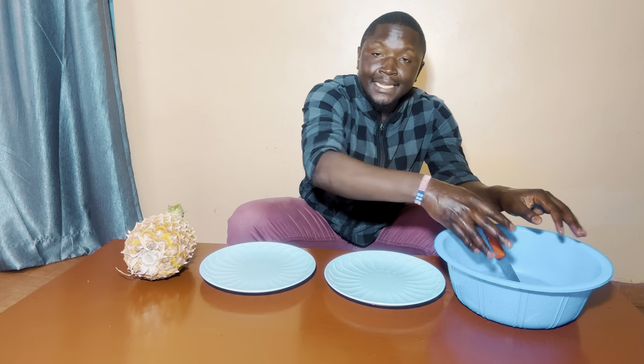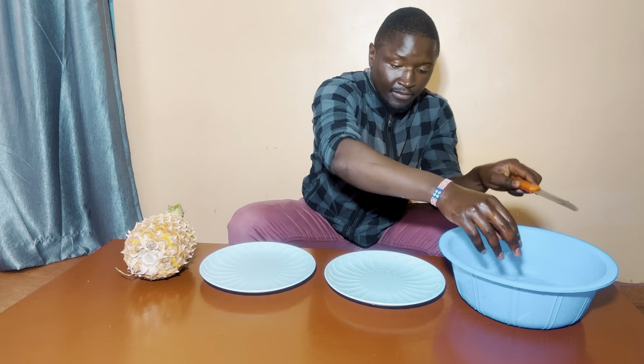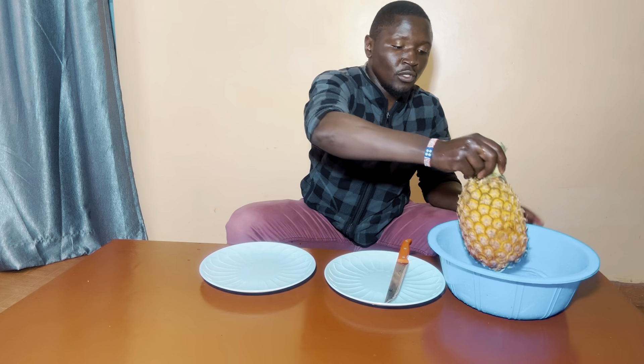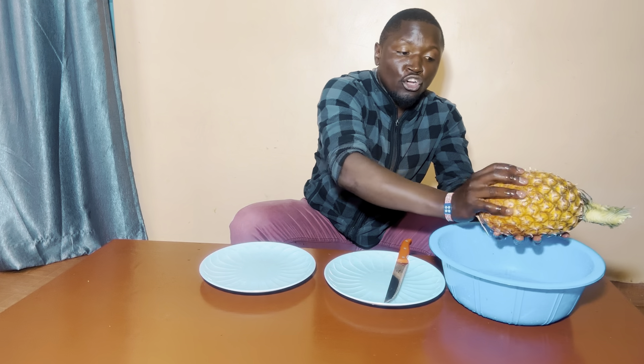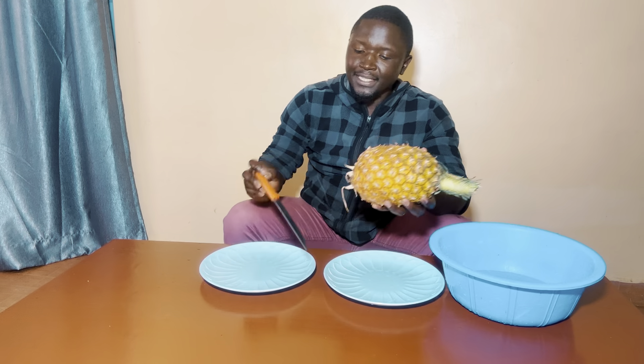After your hands are clean, you have to wash the knife. Then make sure that the plates are all clean. Then the last thing you have to do is wash the pineapple. The importance of washing the pineapple is because when you go to cut it into small pieces, any dirt from the outside can go inside the pineapple.